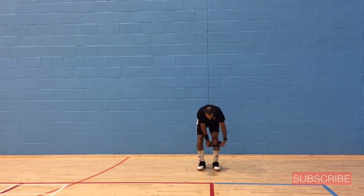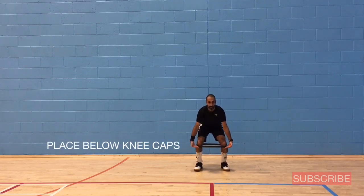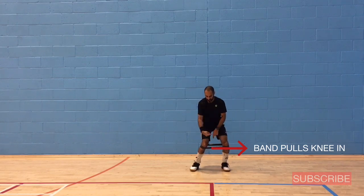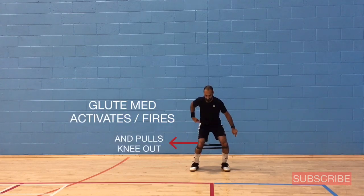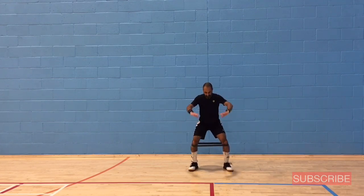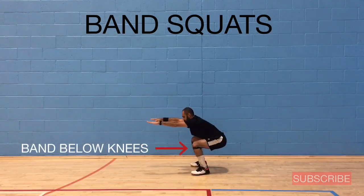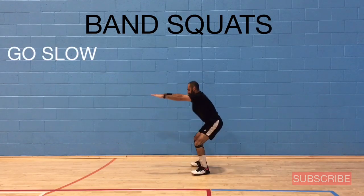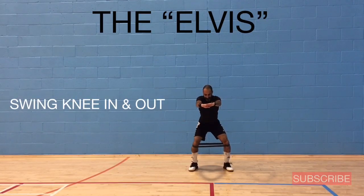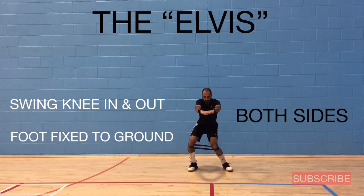I'm picking up an elastic band to show exercises similar to the earlier ones that will improve gluteus medius activation. This is the heavy band and I'm placing it just around my knees, lower than the kneecaps. The band pulls your knee inwards, which fires the gluteus medius and forces your knee to move outwards — it fires on both sides since the band wraps around both knees. Keep the knees apart and resist the band. The next exercise I call the Elvis, giving tribute to the great rock and roll legend — swing your knee in and out while keeping your foot fixed to the ground, and make sure you do both sides.